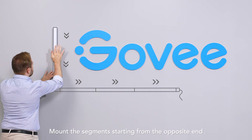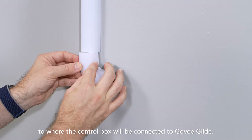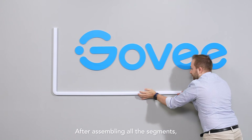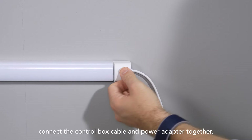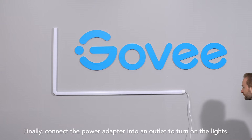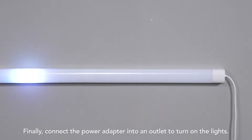Mount the segments starting from the opposite end to where the control box will be connected to Govee Glide. After assembling all the segments, connect the control box cable and power adapter together. Finally, connect the power adapter into an outlet and turn on the lights.